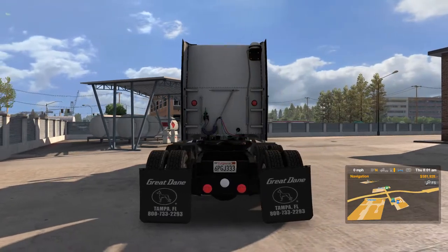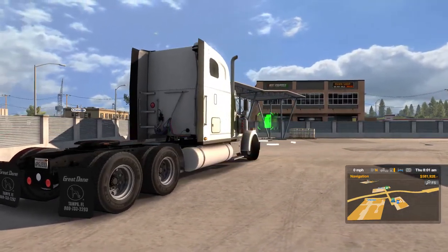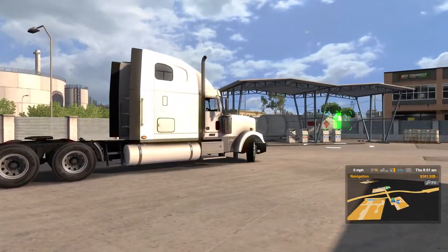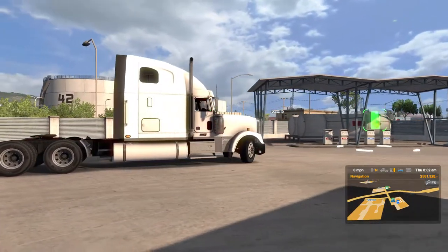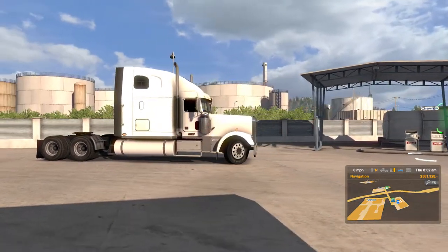This is the truck without any modification. This is just straight off the factory floor the way it is. I haven't done anything to it yet — that's what we're going to do right now.